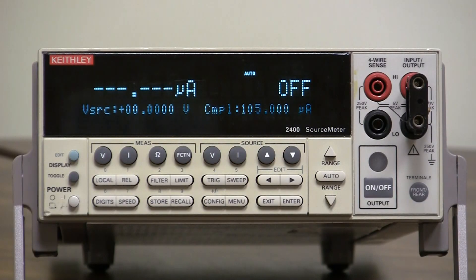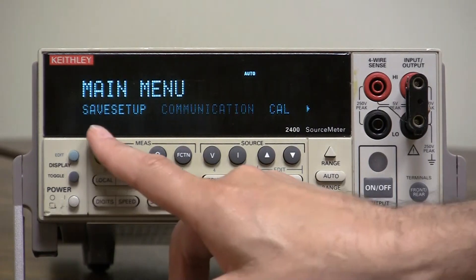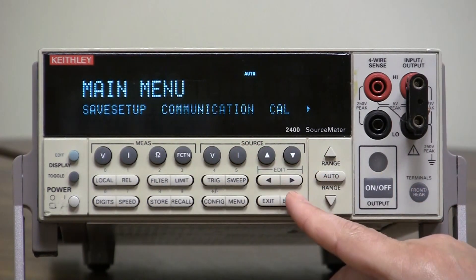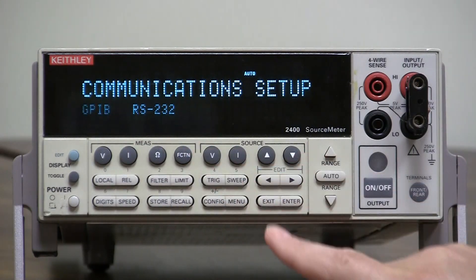To configure the model 2400 series for either GPIB or RS-232 communication, simply press the menu button, select communication, press enter, then select either GPIB or RS-232.